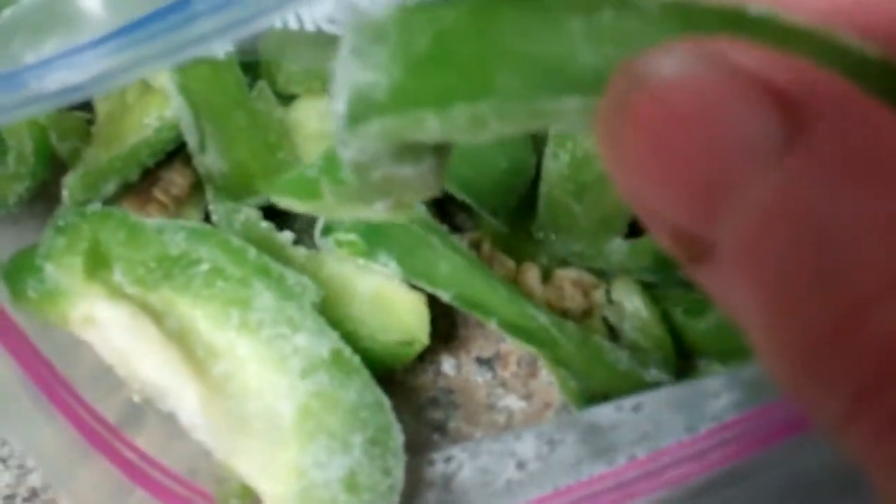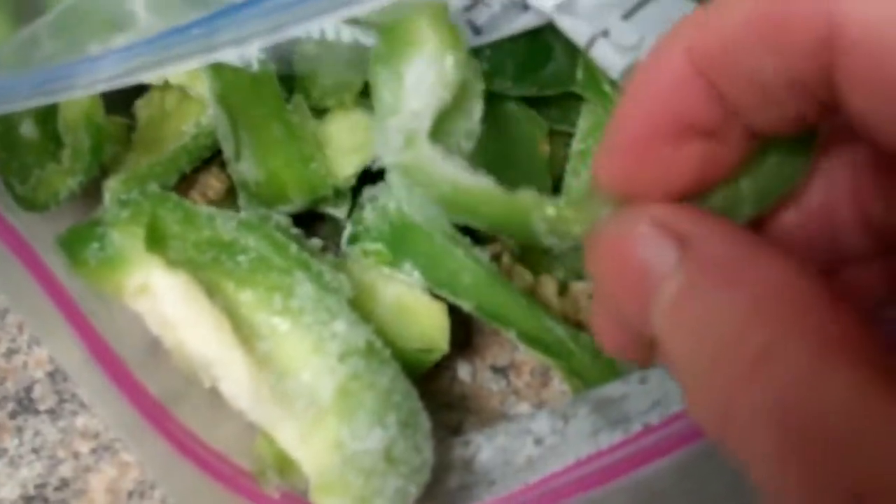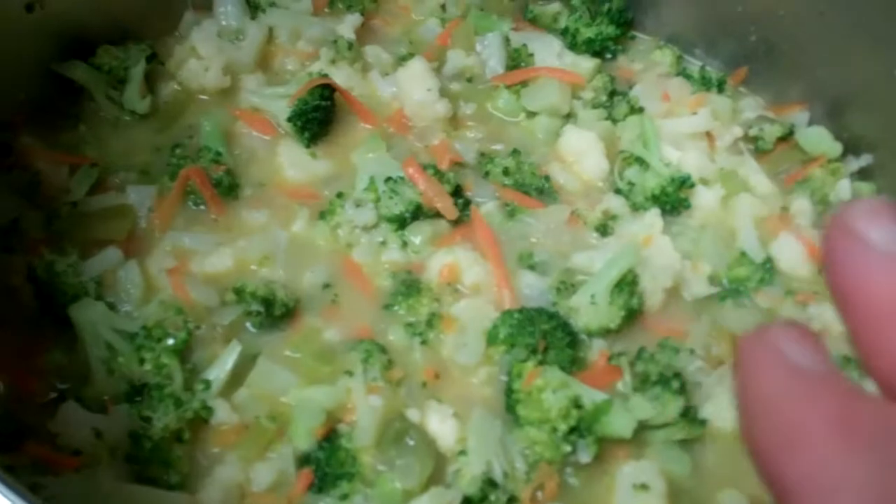I cut the peppers in strips like this — sometimes I dice them, it just depends on how I feel that day. I've even just cut them in half and taken most of the seeds out, but I don't worry about getting all the seeds out because seeds are good for you too.